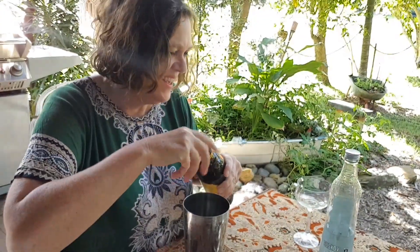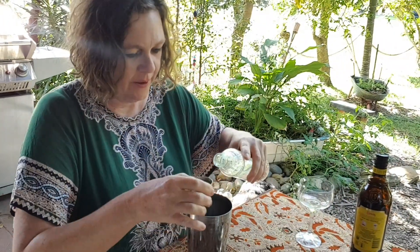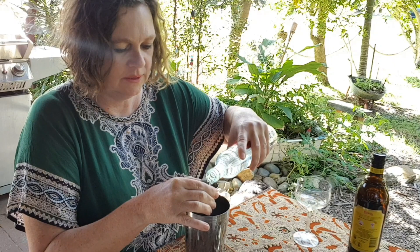I'm getting excited like Pavlov's dogs! All right, here we go — and one shot of vodka. The best vodka you can afford.